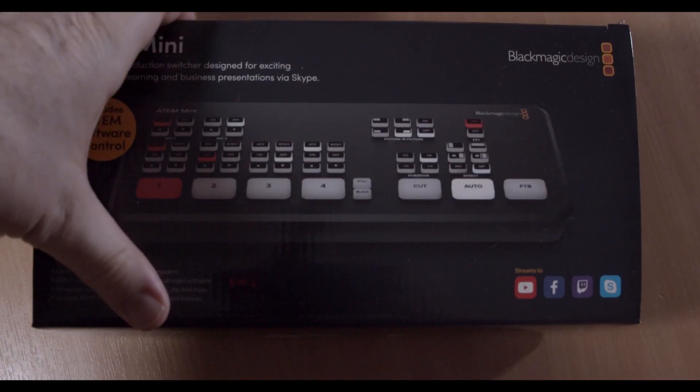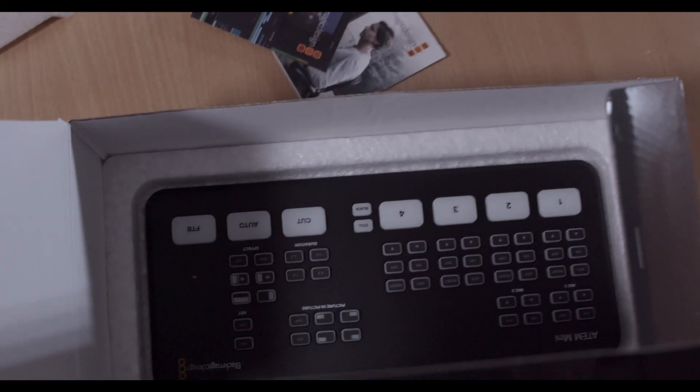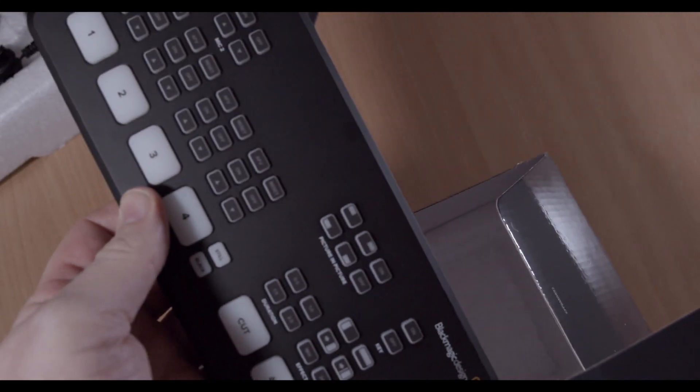So we have the box here, and when we open the box we do have some information cards. We have the unit itself, and that's all there is in the packet. The ATEM Mini doesn't come with a lot of stuff inside the box, so if you want to livestream you're going to need one of these — just a USB-C type cable to USB 3, because I'm on PC. And that is all you need to hook this up so you can livestream.